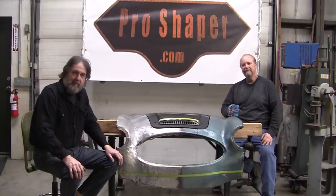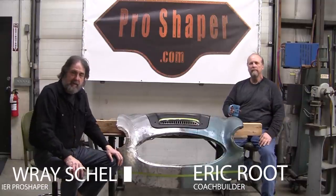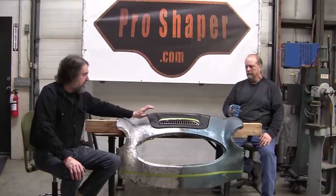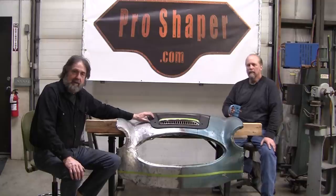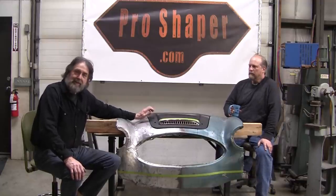Welcome back. Ray from Pro Shaper Workshop, along with Eric and Mark behind the camera. It's our new team at Pro Shaper Workshop and we were able to borrow a hood from a super volunteer, Jim from Ellington, Connecticut. He had an Austin Healey 3000.